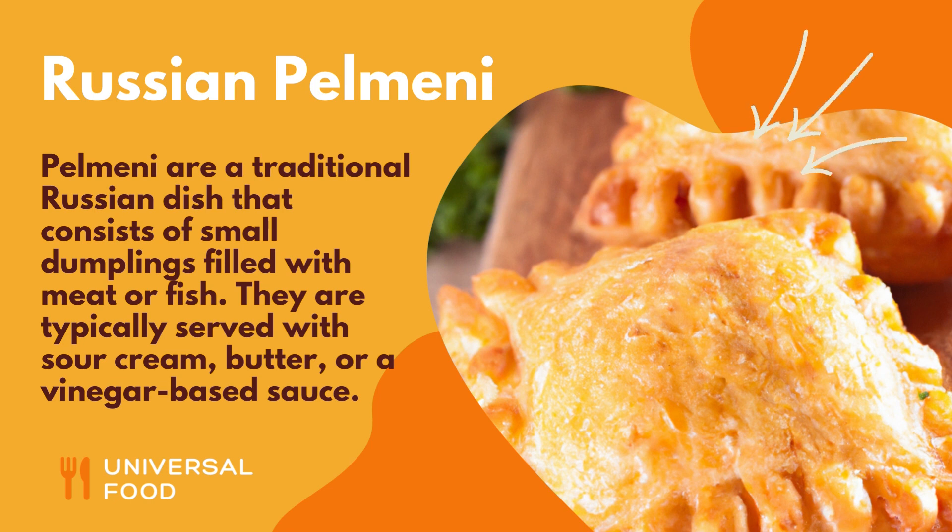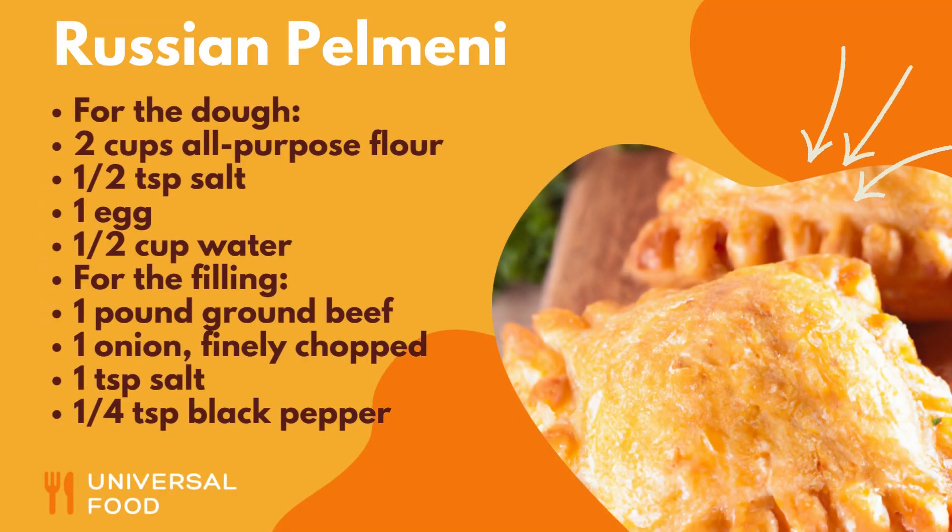Here's a quick recipe for pelmeni. For the dough: 2 cups all-purpose flour, 1/2 teaspoon salt, 1 egg, and 1/2 cup water.